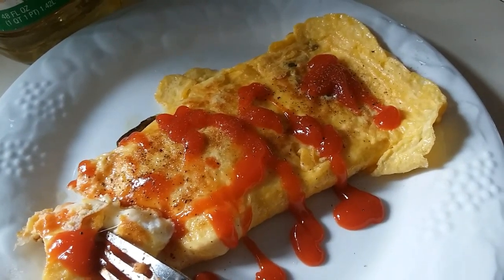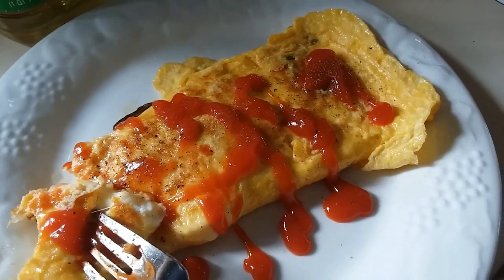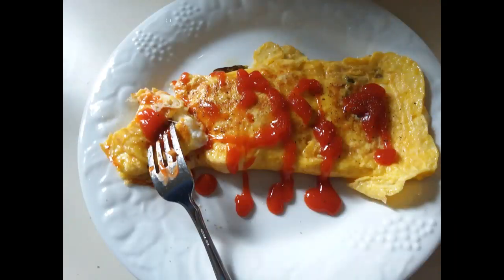And that, my friends, is how you make an omelet with leftover ingredients from a salad — although those were for hoagies. Again with the hoagies. And that's all for me today. Go enjoy something.